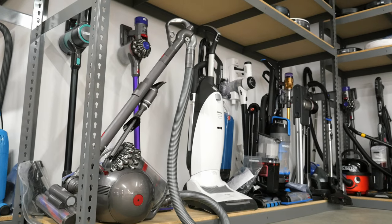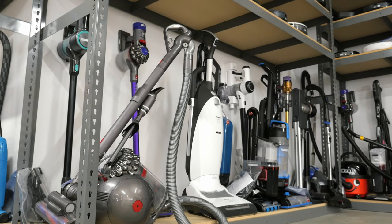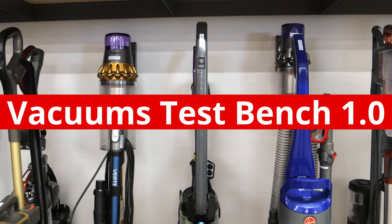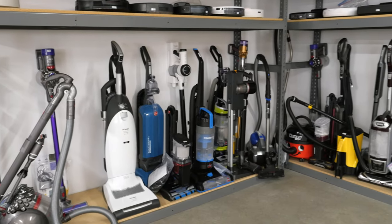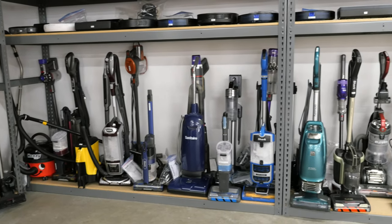Over the past few months we've been hard at work improving our testing methodology to better help you find the best vacuum for your needs. Just last week we launched Vacuums Test Bench 1.0. Not only will we be using it to test new vacuums that we purchase, we'll also be retesting all vacuums we've previously reviewed.